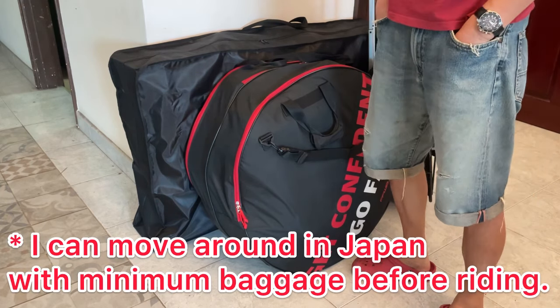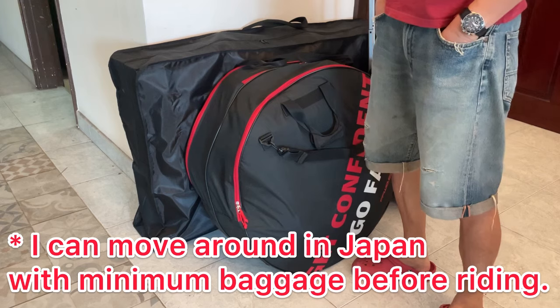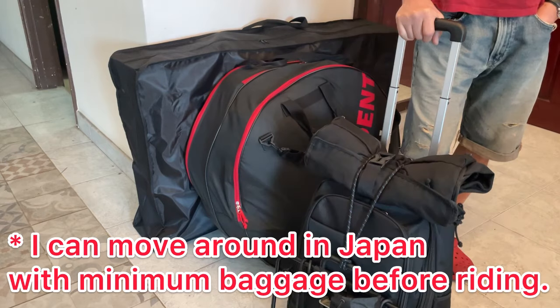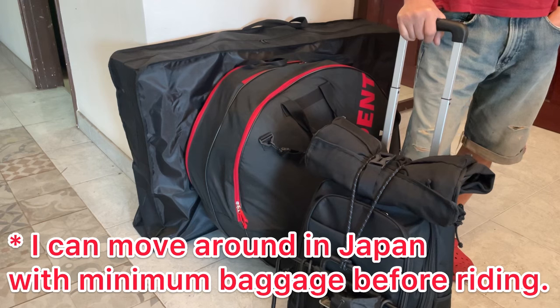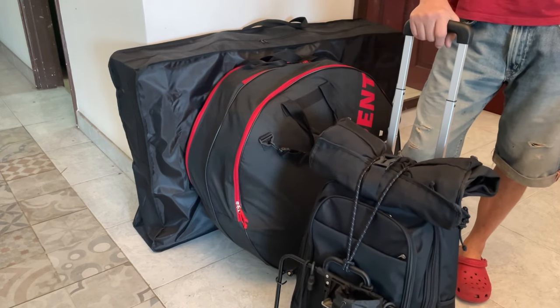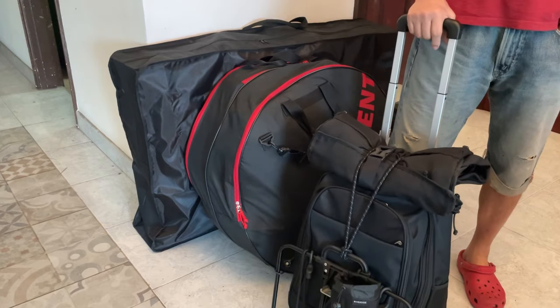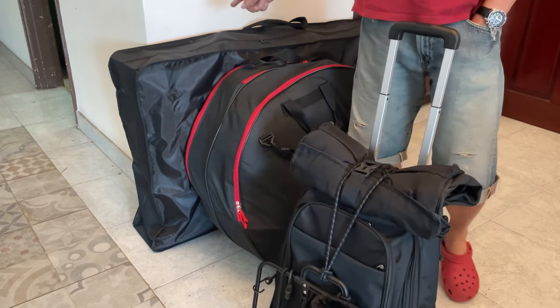So I don't have to carry these boxes through stations or trains — no need. I just carry this minimum package to walk around in Japan from the airport to the first hotel. I'll stay one night without the bikes to enjoy Tokyo — dinner, shopping, or sightseeing.